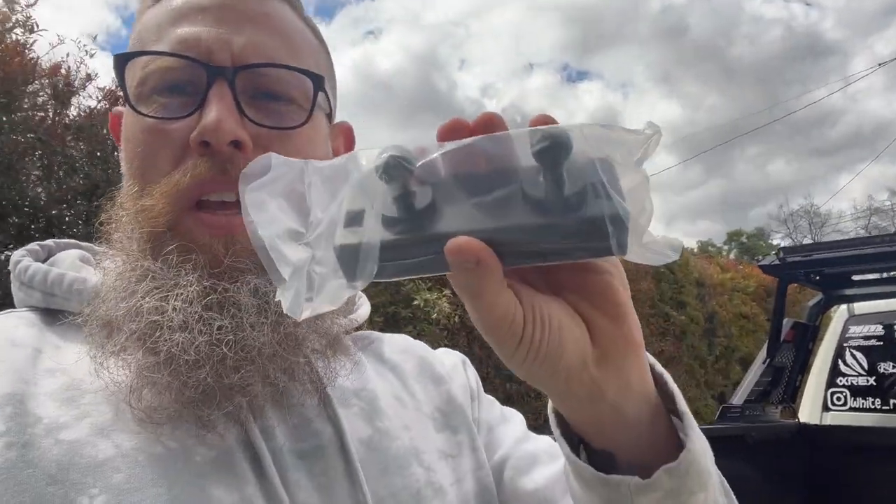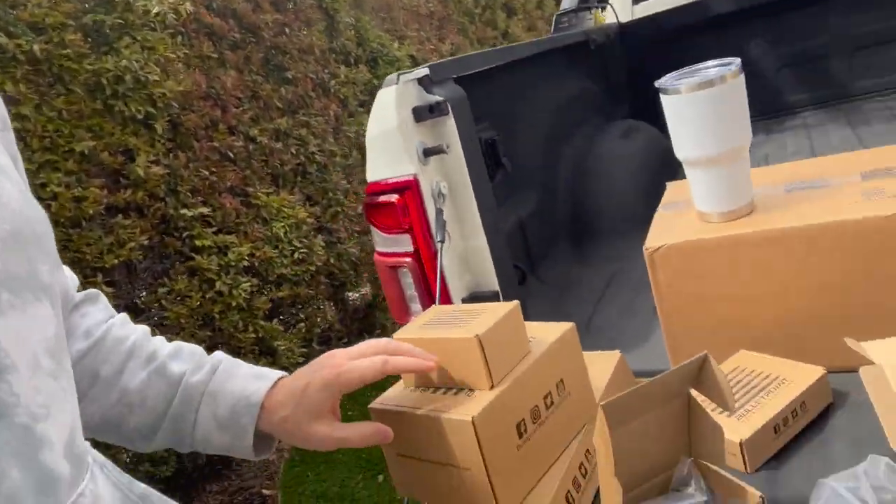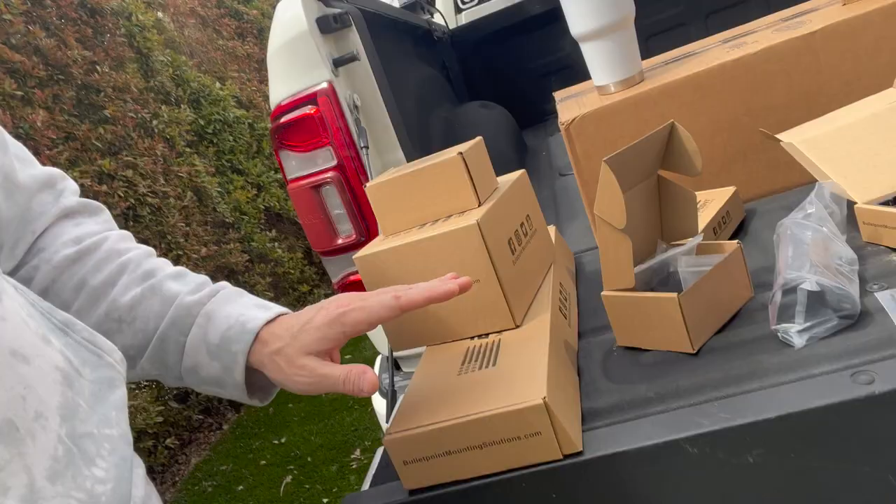Check them out — Bullet Point Mounting Solutions. We've got the Ram one right here, which we're going to install today because it's the only truck we have currently. We should get the other ones this weekend. We also have the one for the F-350 in this box, and the Bronco in this long box — smallest build of the group, biggest mount. They all come with these arms, which are kind of cool.